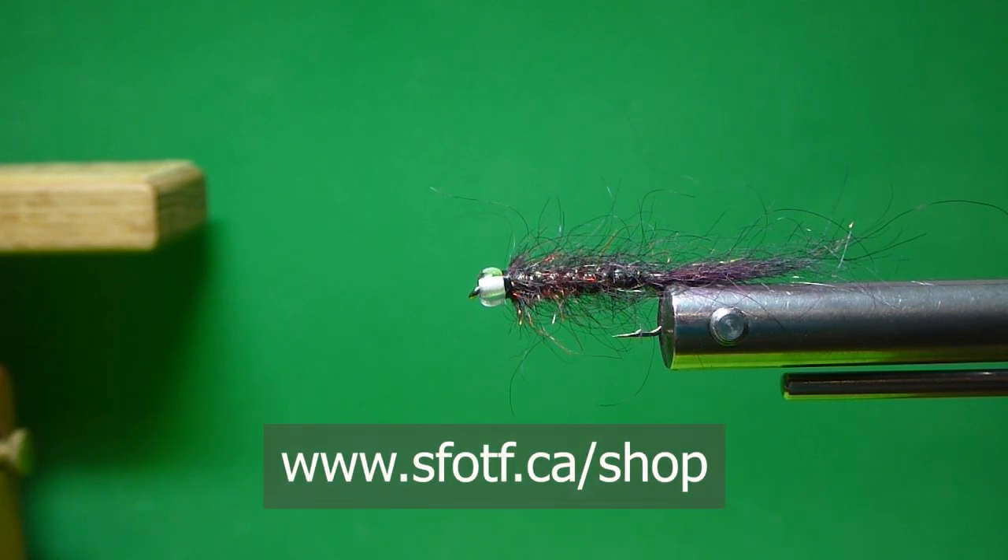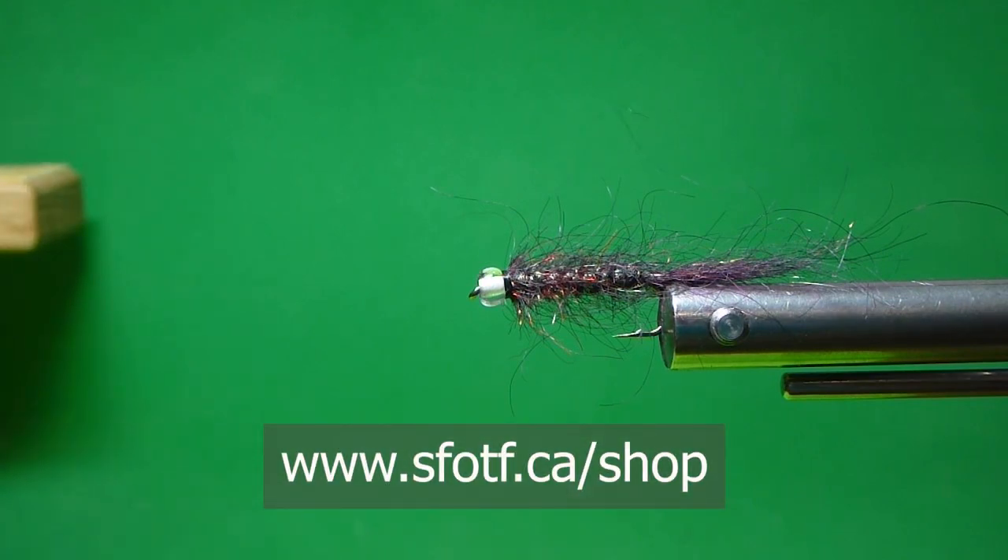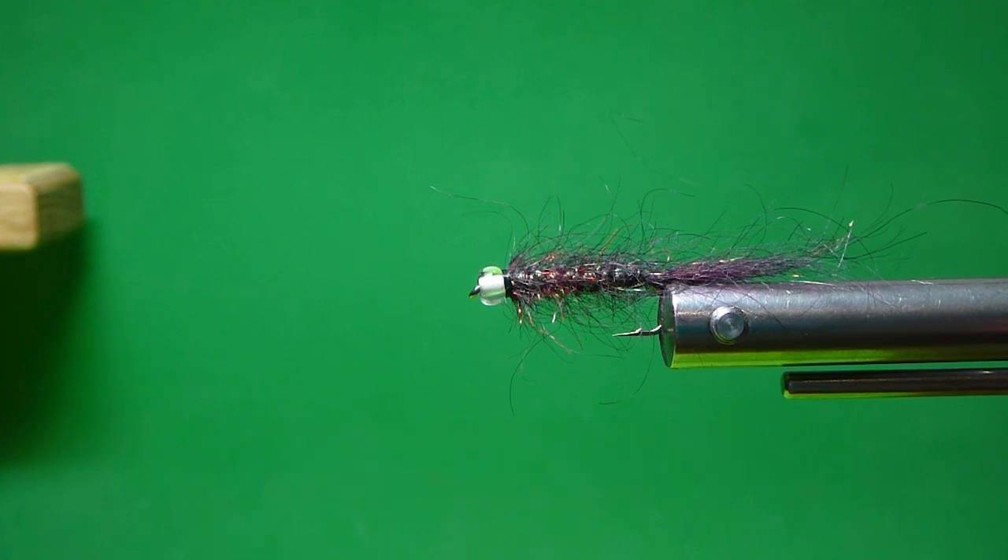So that's how you tie the Ultimate Leech. If you don't want to tie these yourself, I'm going to wrap a bunch up for the website — you can buy them online at our online fly shop. To watch all our latest Sport Fishing on the Fly episodes and to order merchandise, head to www.sfotf.ca. And if you'd like to book an adventure, head to www.ontheflyadventures.ca and book yourself the trip of a lifetime.